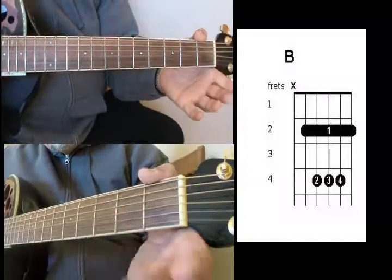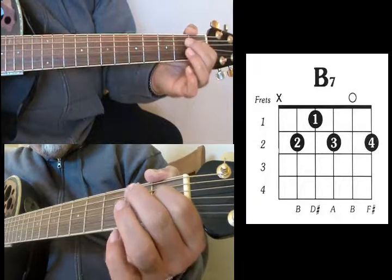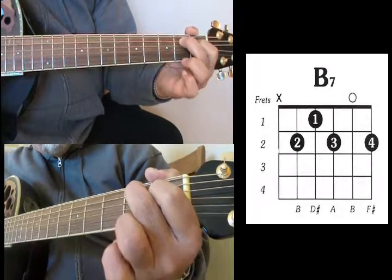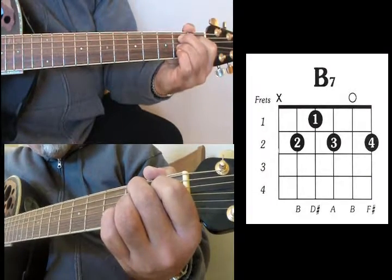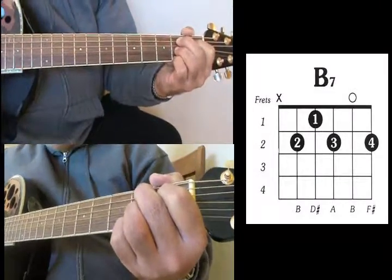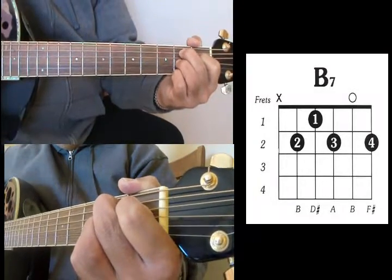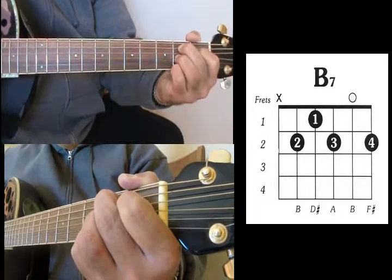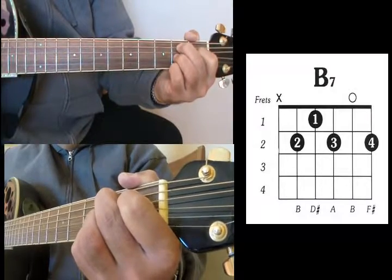For a B7, which can be a little tricky: place your index finger on the D string 1st fret, middle finger on your A string 2nd fret, ring finger on your G string 2nd fret, and your pinky on your high E string 2nd fret. That's your B7.